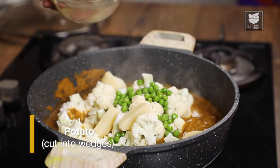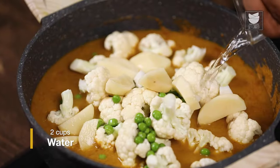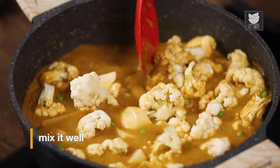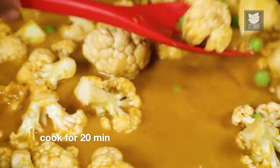And along with this, wedges of potatoes. Let's add in 2 cups of water and half a teaspoon of salt, then we mix this well. At this point in time, you whack the flame on high and allow this to cook uncovered for at least 20 minutes.